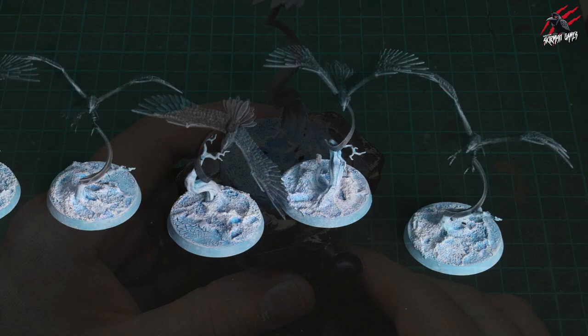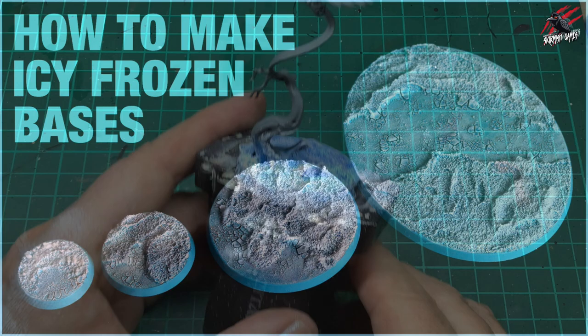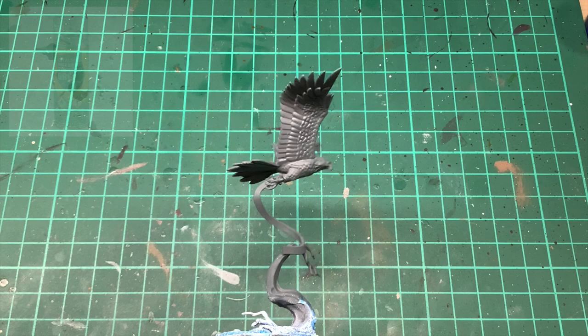Let's get started. You can see I've done a little bit of work on the base already, and if you'd like to see how I made these icy frozen bases then there's a video on the channel — I'll link to it at the end of this video. Here's the Aether Wing and it's all primed with Citadel Mechanicus Standard Grey, so this is ready to get painted now.